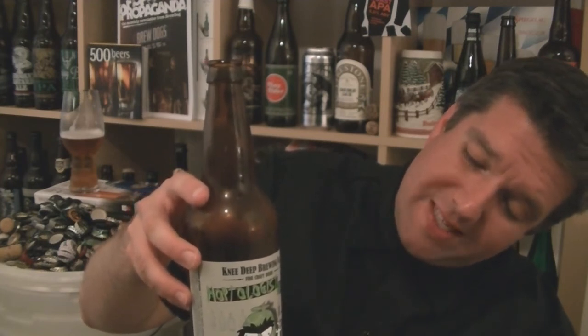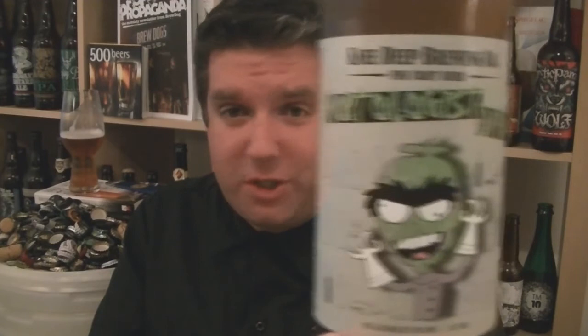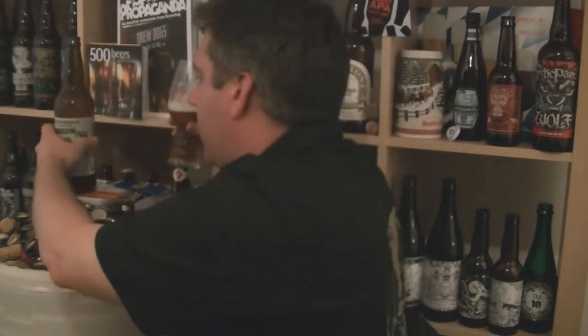It looks like this was bottled on the 22nd of April — I think it's the 20th of June, so just under 2 months old. As with the Simtra, which was also about 6 weeks old, we're still absolutely raging. Uber fresh. Hoptologist Double IPA from Knee Deep Brewing, 9% ABV — absolutely incredible. Being distributed in the UK by Left Coast Distribution. I know Beer Moth in Manchester are getting stuff from this distribution company. I got this online at Beers of Europe. It's out there, get some — you will not regret it. I'm Rob from Hopzine.com. Stonkingly good IPA. See you next time. Cheers.